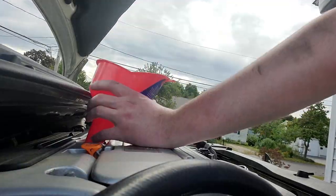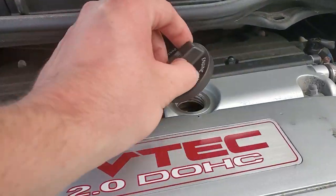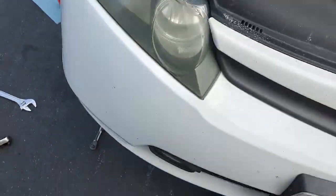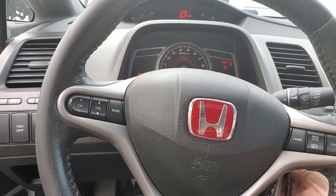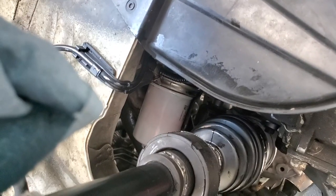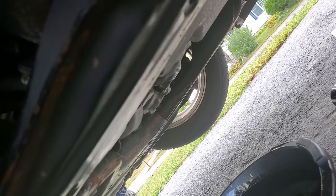New oil is in the car, no leaks so far. We're going to button this thing back up, put it back on the ground, top the oil off, and call it a day.